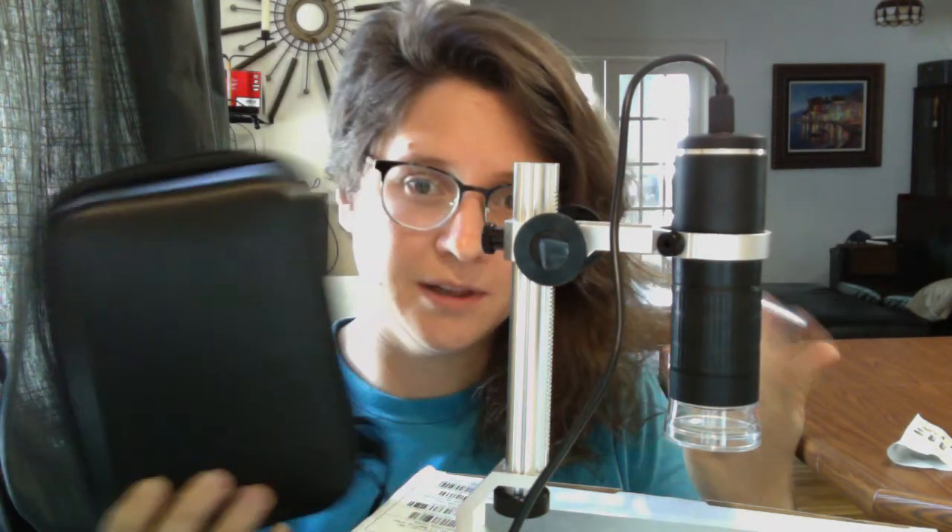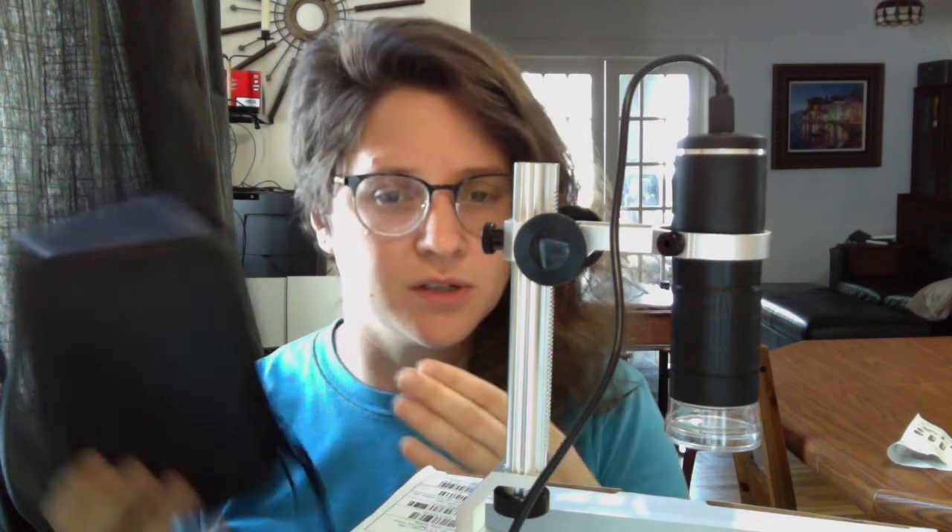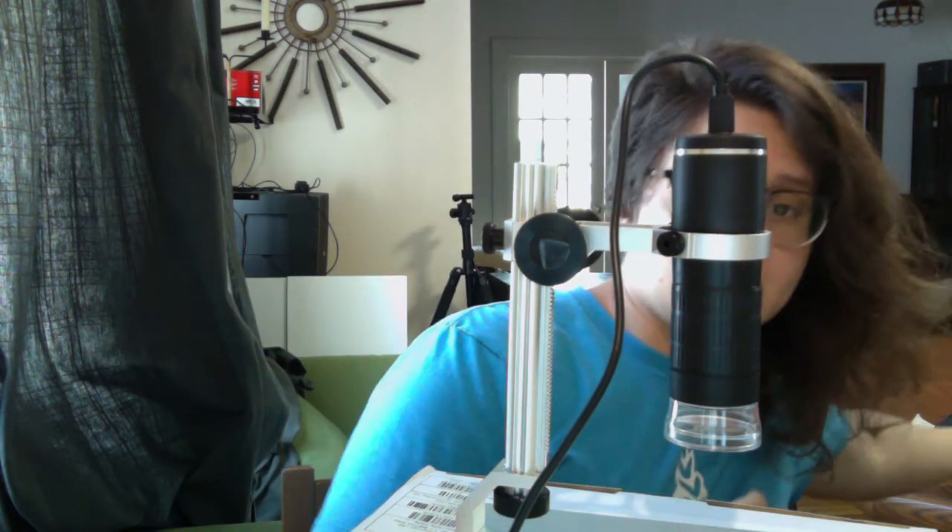This model, when you buy it, comes in this little carrying case, which is cute, but it actually doesn't fit in here once you assemble it. It does come with a little Allen wrench, so when you're traveling you can break it down and store it. Once you do have it assembled — it only took me a couple of minutes — this is basically what it looks like.